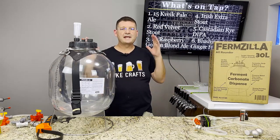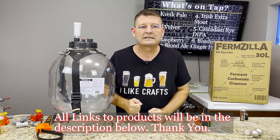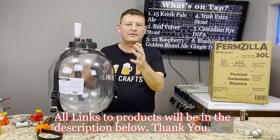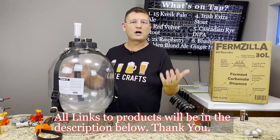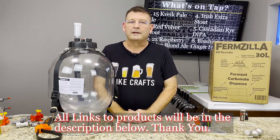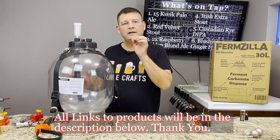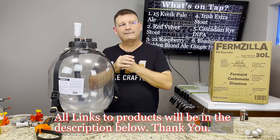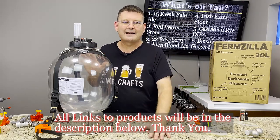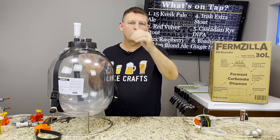I'm going to jump right into this because I've already done this video way too many times and it ran too long. I'll do it as short as possible — though it probably won't be crazy short because we have a lot to cover. I'll put links below for everywhere you can get this thing; they are affiliate links that toss me some pocket change, so if you're looking to buy it, please click those links.